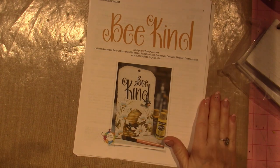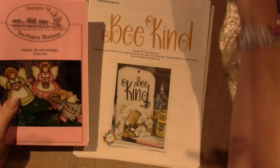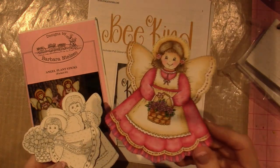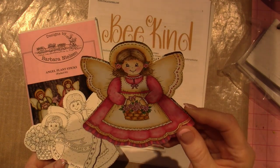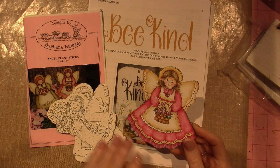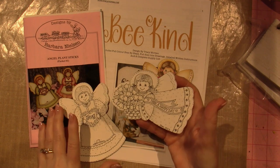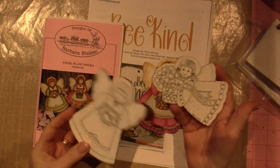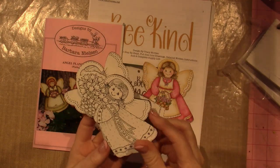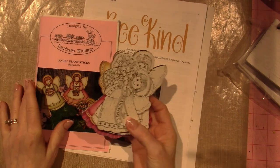She uses the Uniball Signo 0.38 black gel pen for detail lines and outlining, like around the daisies. It's along the lines of what I've been doing recently with pen and ink pieces. I have this little girl, one of my angels — I haven't varnished her yet. I still have a heavy hand compared to Barbara's, but I have these ready to go. They're all inked up and I just have to add the color.